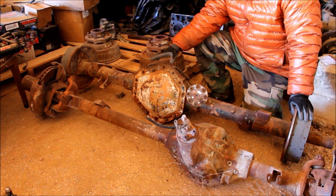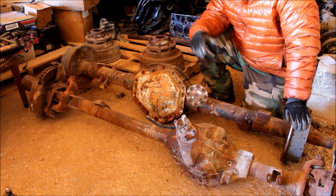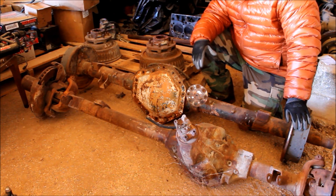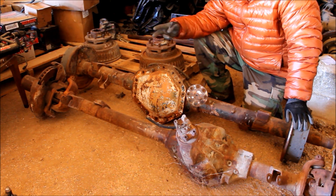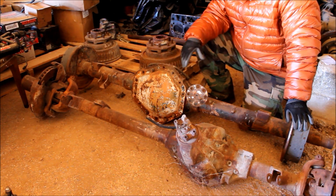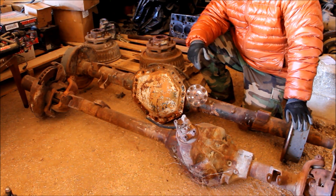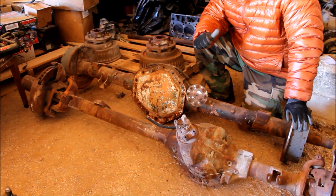Now, what are some things to consider before switching to a full float rear end? First thing is they're really heavy, especially if you go with one with drum brakes — these are just massively heavy because they're bigger, meatier assemblies. The second thing is the center section; the differential itself is going to be quite a bit larger than your Dana 44, Dana 35, Chrysler 8¼, or even your Ford 9-inch. These center sections are just massive, which can create clearance problems.